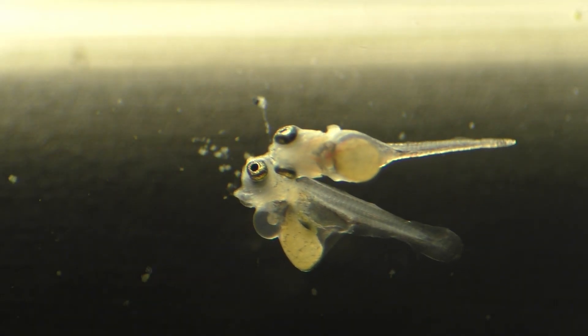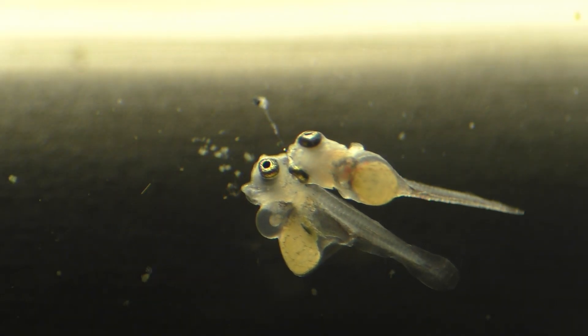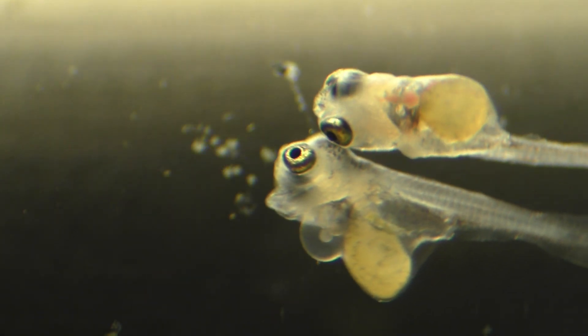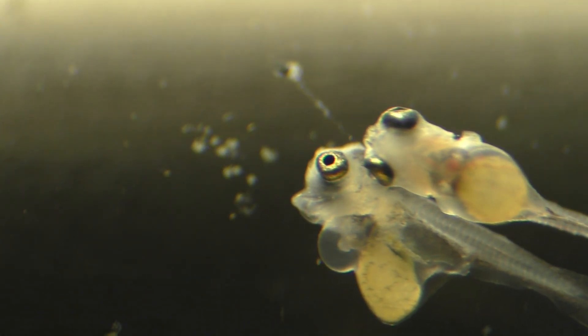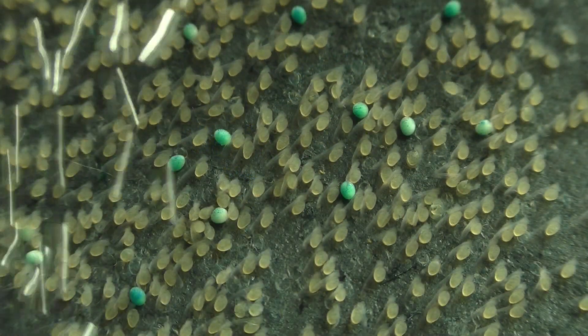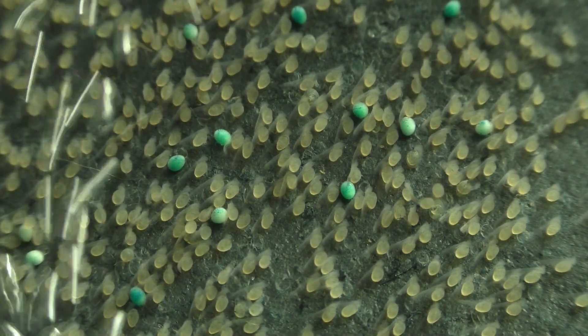If this is the case, then it might be best to turn the air stone off as soon as the eggs begin to hatch. And always be sure to place the air stone far enough away from the eggs so that the rising bubbles don't come into contact with the eggs or the wrigglers.